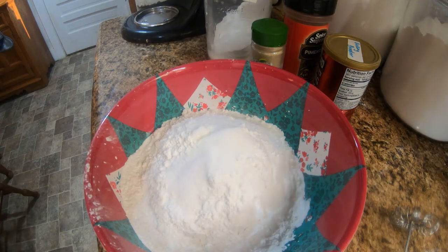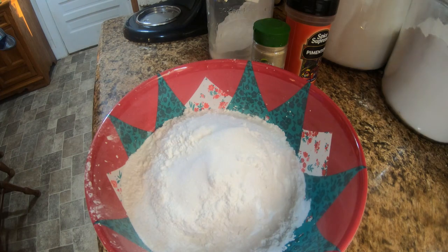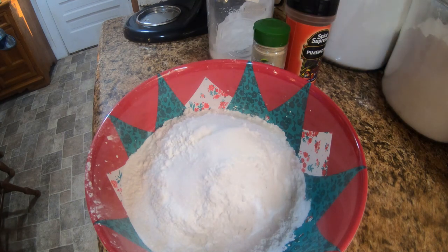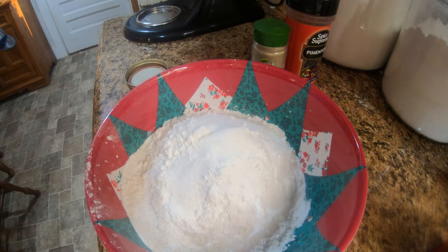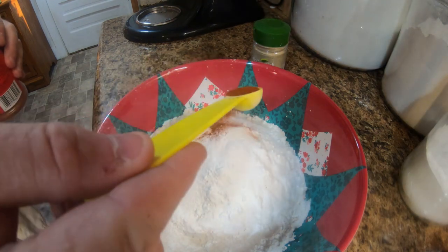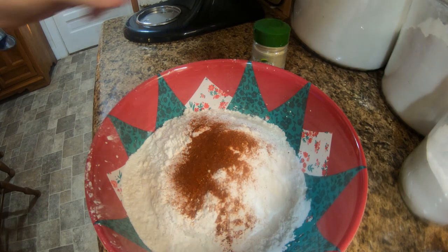Let me grab the half a teaspoon. Half a teaspoon of baking powder, half a teaspoon of baking soda, half a teaspoon of paprika, and now a quarter teaspoon of pepper.